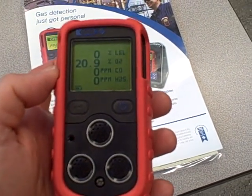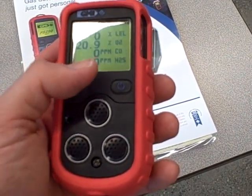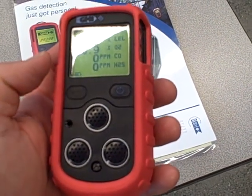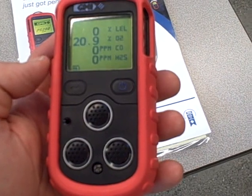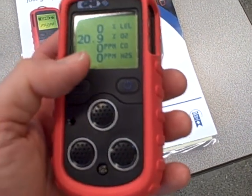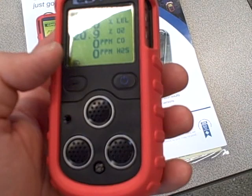Right now, in the ambient air conditions, we're reading 20.9% O2 with zero percent on the other scales. What I'm going to do is breathe into this — the air I'm exhaling out of my mouth will of course be oxygen depleted. So we'll see how this thing responds.